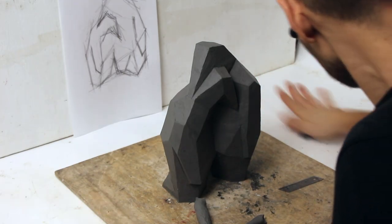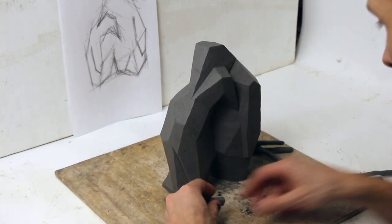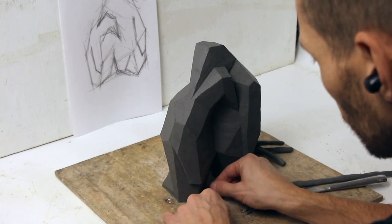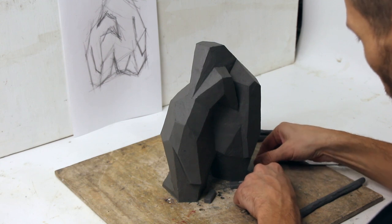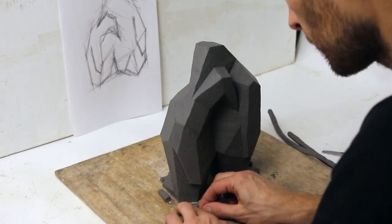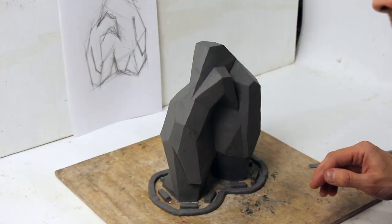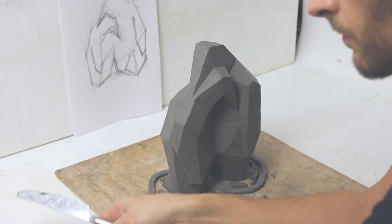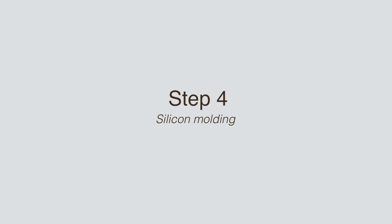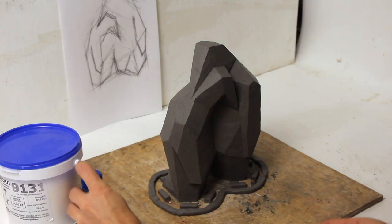After the clay sculpture is ready, I begin preparing it for casting. This small element will help a lot. I use silicone rubber for molding.